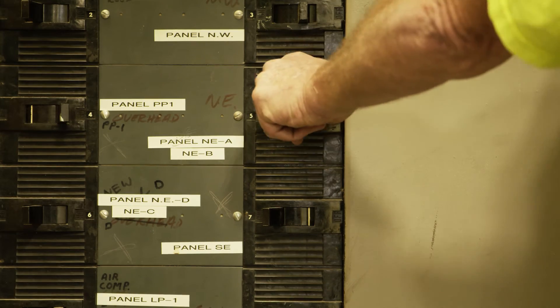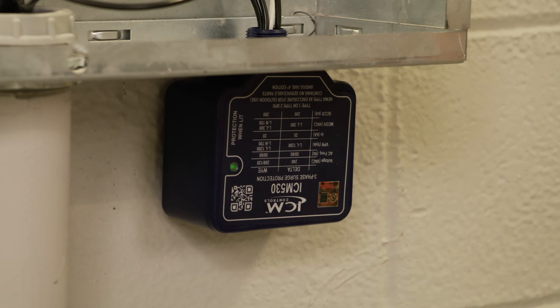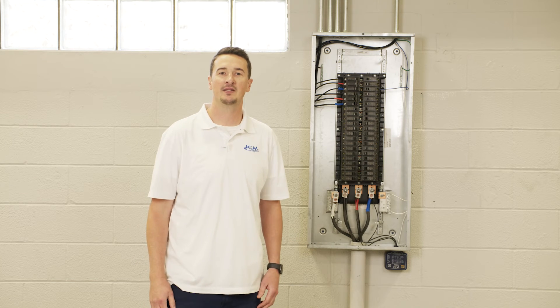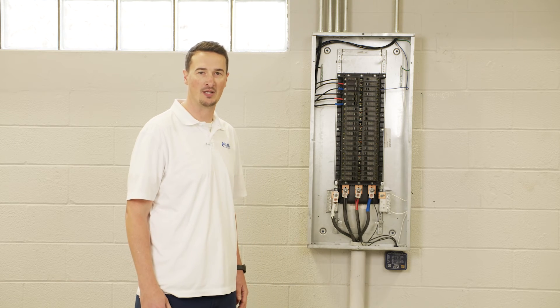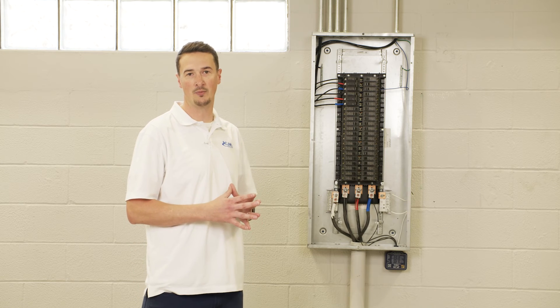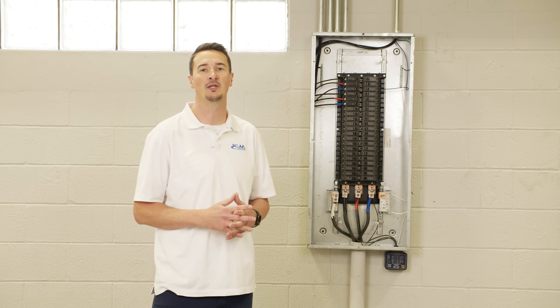Turn on the power to verify the installation was successful and the LED indicator is illuminated green. That concludes this fairly easy installation here of the ICM 530 surge protective device. Just remember that if the LED light is illuminated then you are fully protected, and if it is off then the device will need replacing.